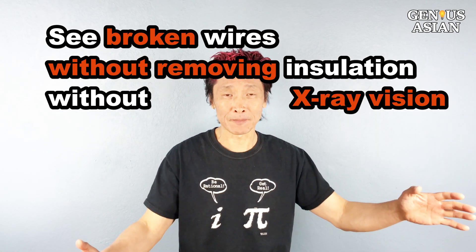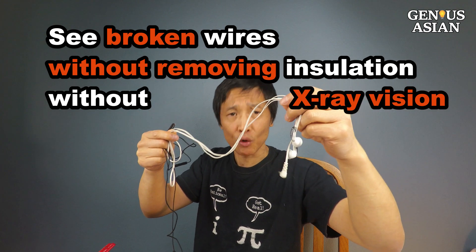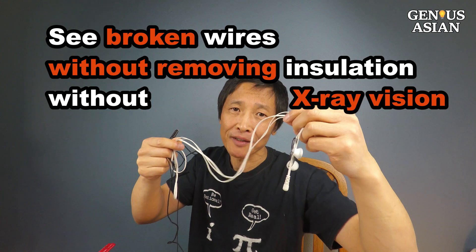Welcome to the Genius Asian family. Today I'm going to show you how to find the location of a broken wire without X-ray vision.